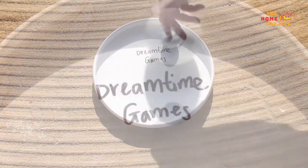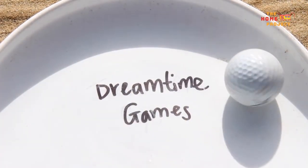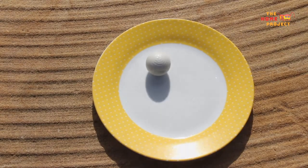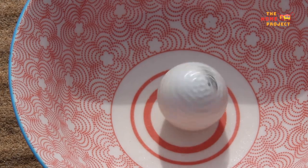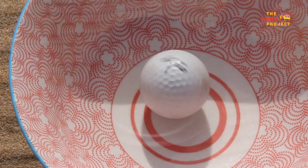You will spin your ball on the surface of the upturned frisbee or similar object and try to keep that ball spinning for as long as you can. If you are competing against friends or family, the player whose ball spins for the longest amount of time wins the game. You can keep time by counting out loud or by using a stopwatch.